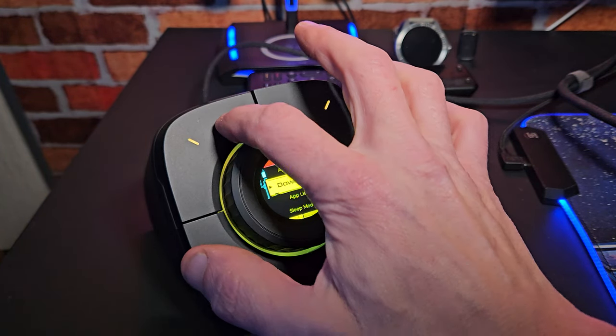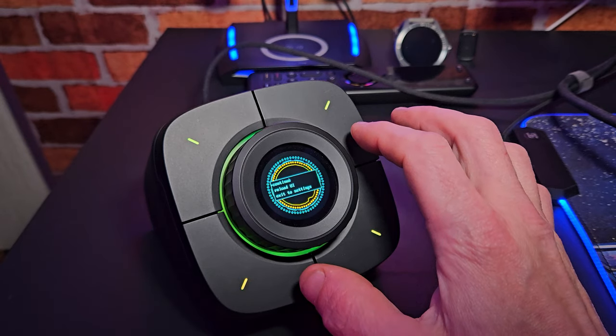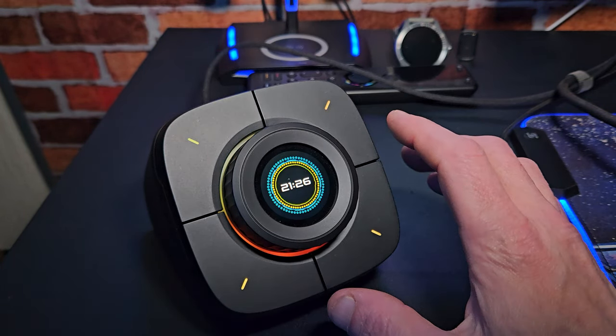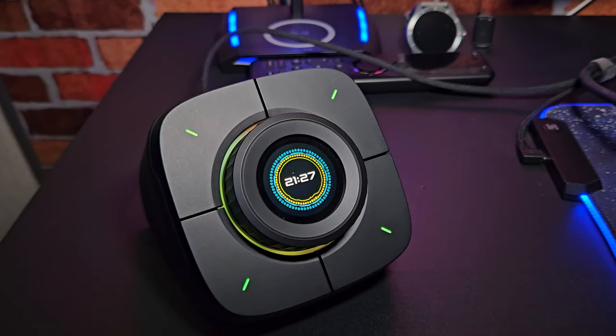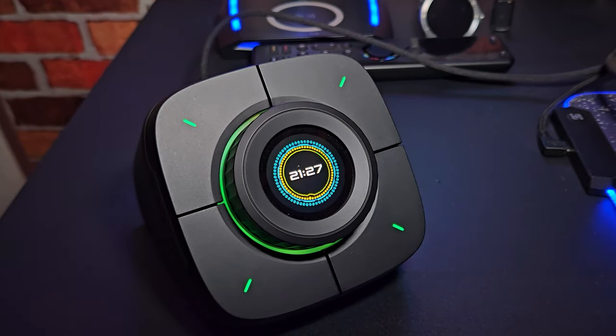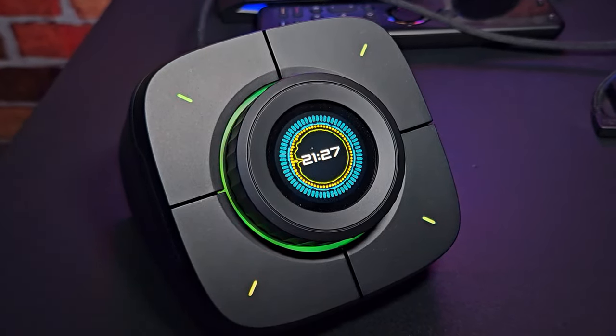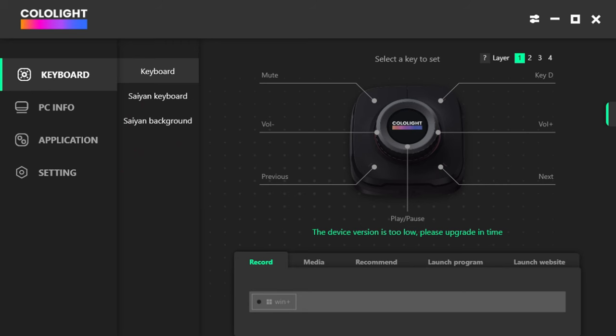Pressing the back button takes you back to the clock menu, and then you can cycle through applications. You can grab applications at any time by coming into the Cololite interface — you can put it in the system tray and leave it running 24/7, or open and close it as needed. On the first page you'll notice the keyboard section where we have four layers, allowing us to set macro functions across four pages.